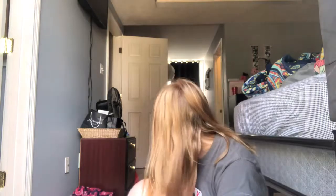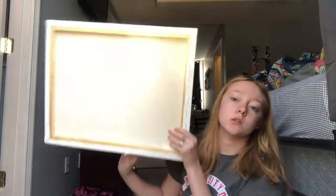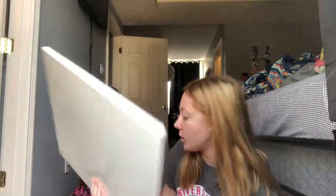Hey guys, welcome back to my channel! Today we're going to be doing something a little different — we are going to be making a makeup box board. All you're going to need for this is a canvas; any size canvas will do. I just got mine from Walmart.